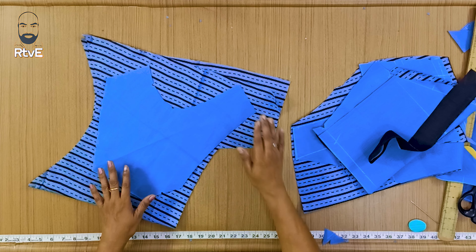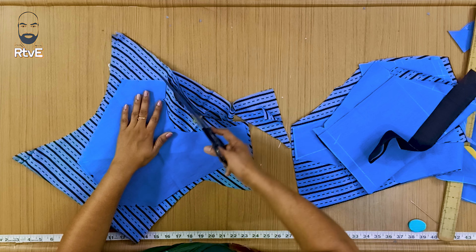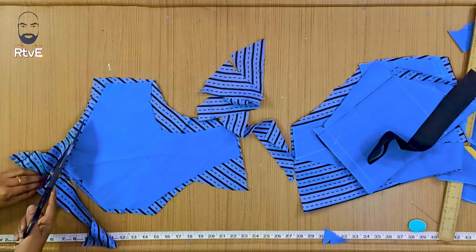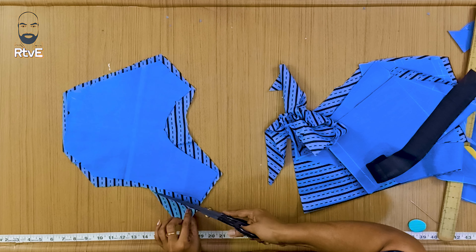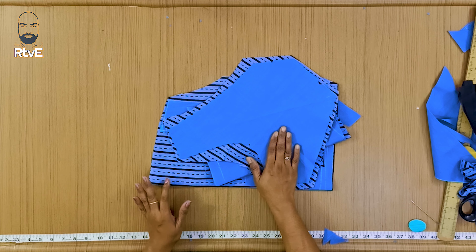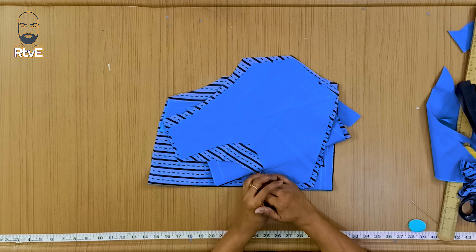All the cloths are done the same way, so you can see the cloths in the same way. Now we have done the cutting for the raw V-neck. We will see the stitching video. If you like this video, please like and share. Thank you.